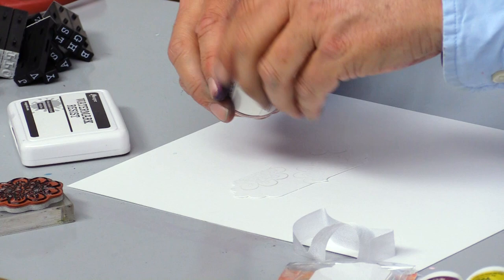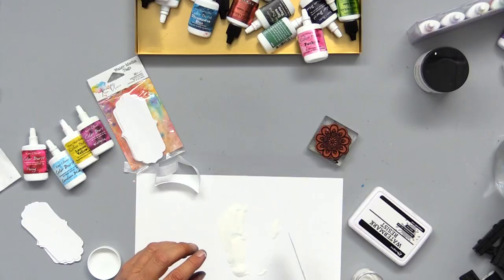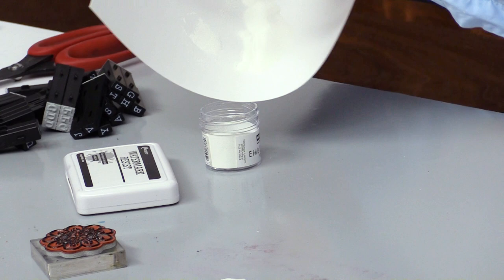I'm going to sprinkle some embossing powder on that tag. It's a real happy way that you can keep a place in your planner, like what you're doing today, or if you want to use it as a little fob, just as something decorative. Right now I'm just getting rid of my embossing powder, then we'll heat set that.